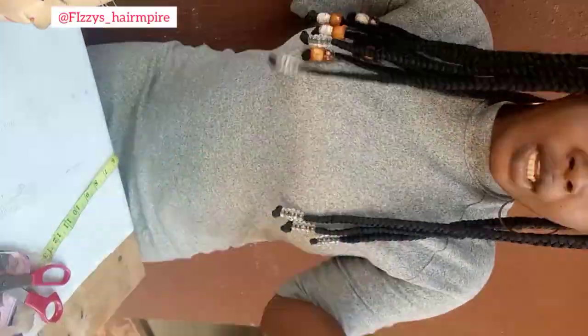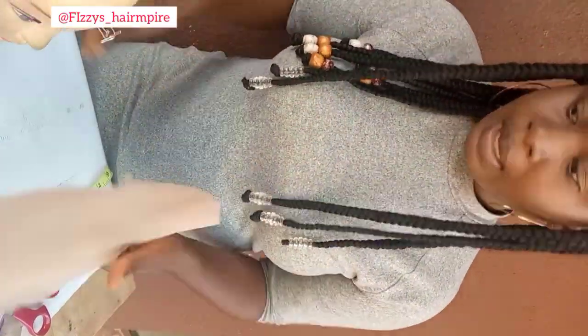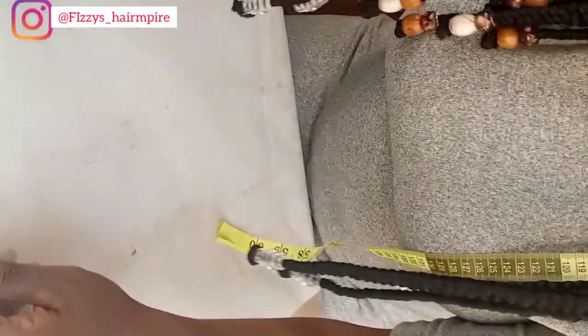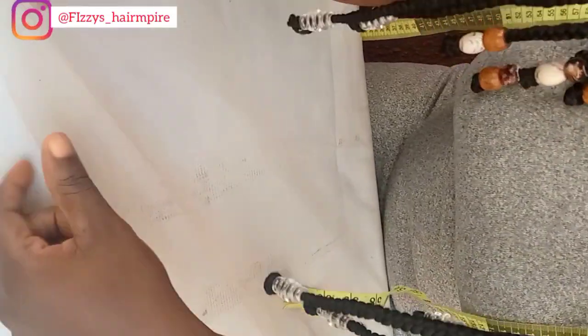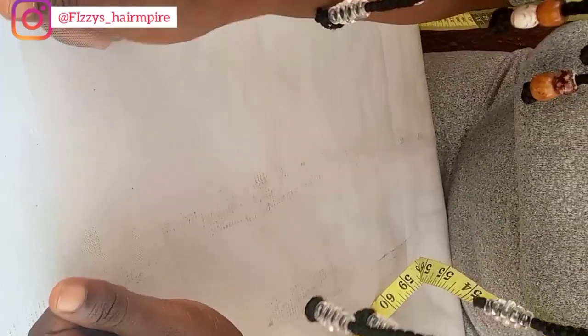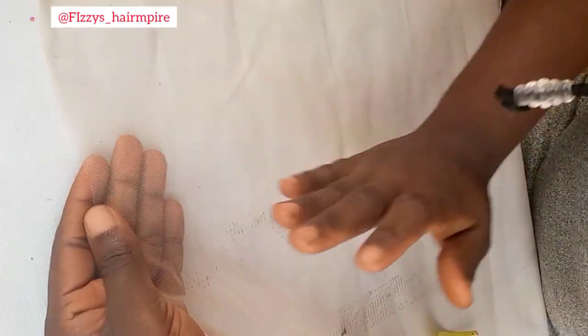The client wants a Kim K closure, so the first thing I'm going to do is mark out my measurements and ventilate the closure, then proceed into the wig making. The first thing I must do is check the arrangement of the holes. The stretchy part of the lace is to face the front of the closure, and the holes are arranged vertically when you get your lace.